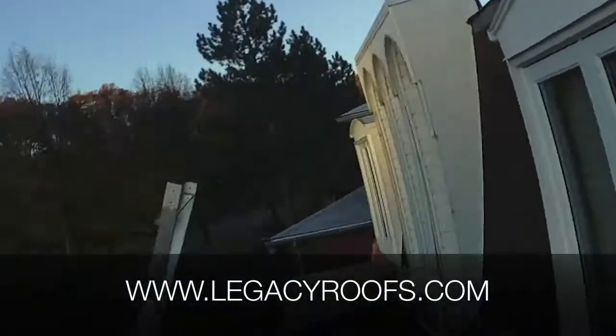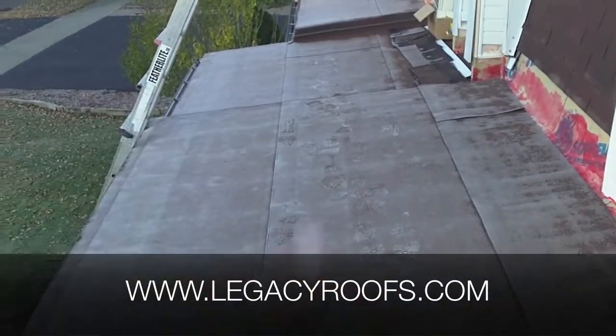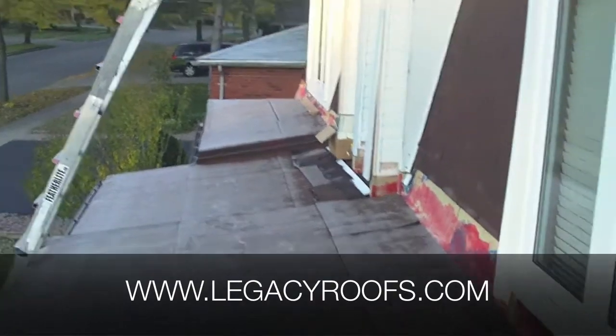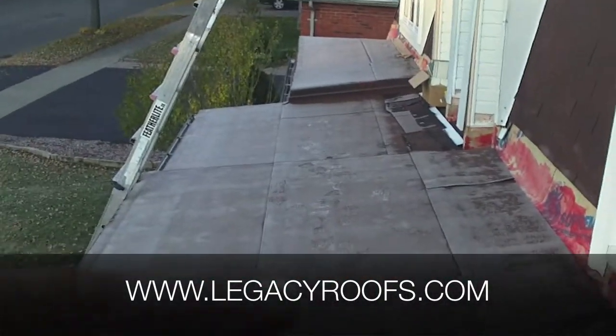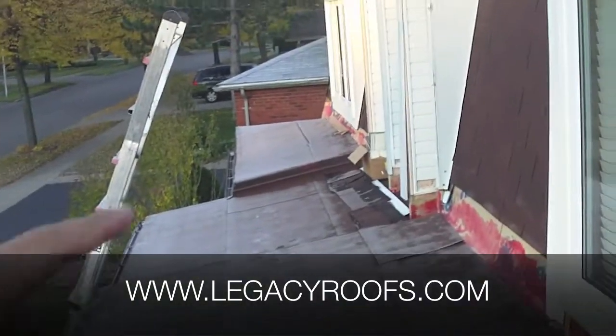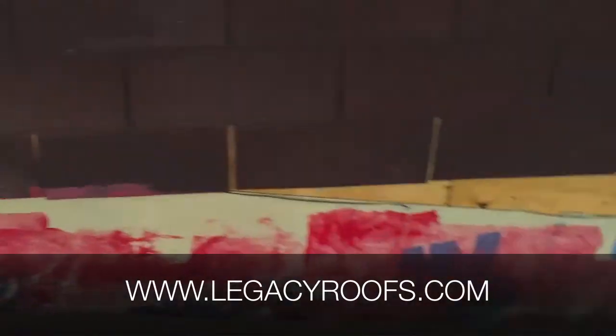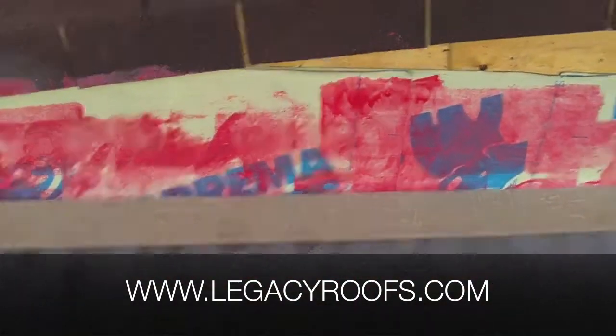I'll show you what the job looks like. We have the cap sheet on — you can see the old roof system underneath. It's a relatively small job: we've got this roof, this roof, and this roof — three small roofs. It's this detail that's been taking a long time, only because we want to do it properly.